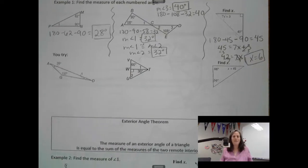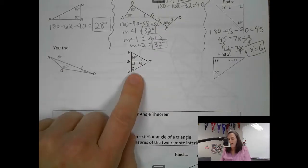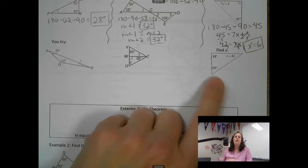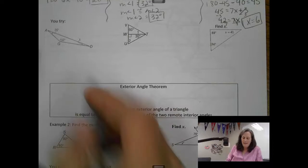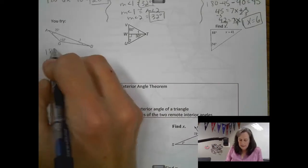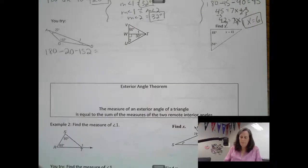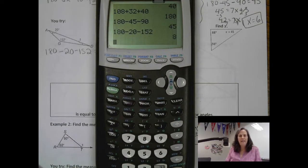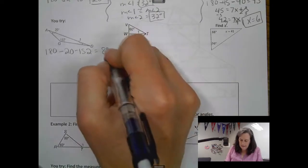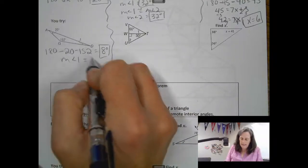Here are 3 for you to try. Pause your video and give it a try. Let's check the first one. We have 180 degrees total — take out the 2 we know, and there are 8 degrees left for that last angle. The measure of angle 1 is 8 degrees.